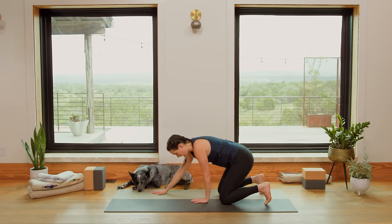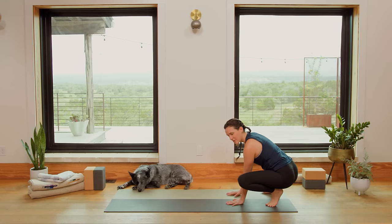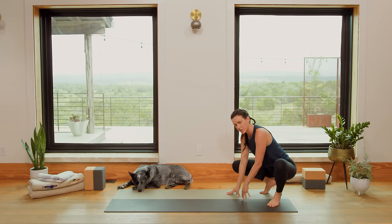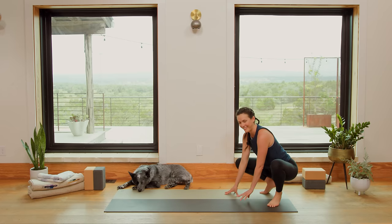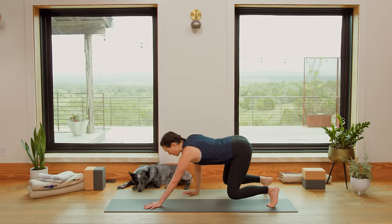Curl the toes under, walk the hands back, knees open to our squat position. Just check in with the feet. Notice if this is changing at all, or your relationship to being asked to do it is changing. If not, that's okay. And then we're going to walk it all the way out to a Plank.